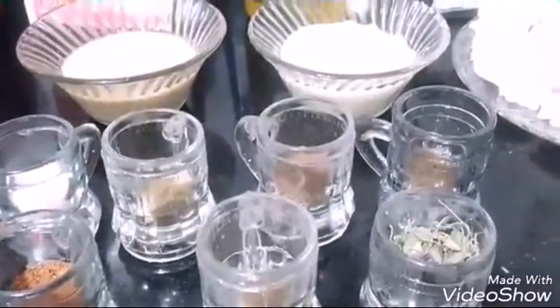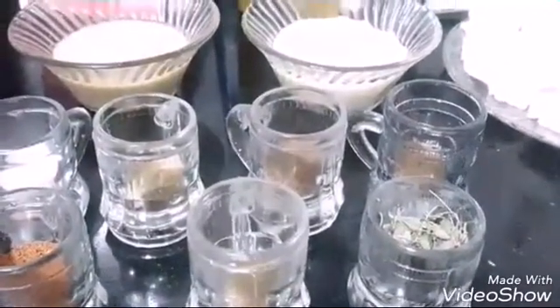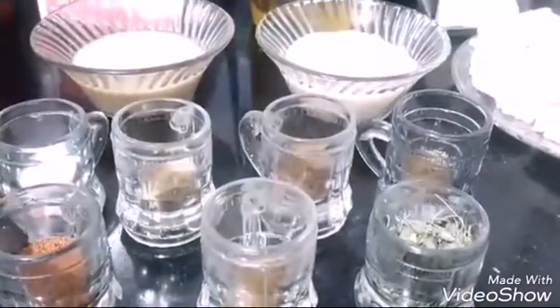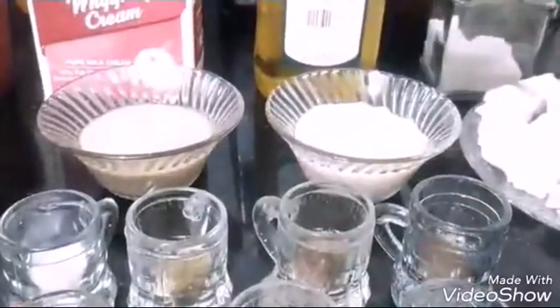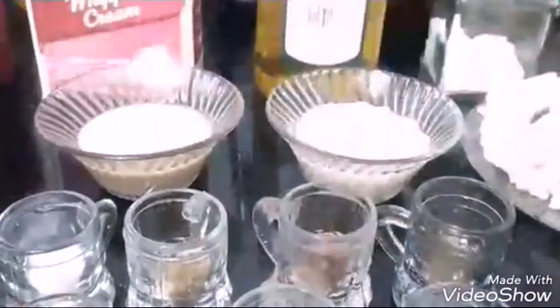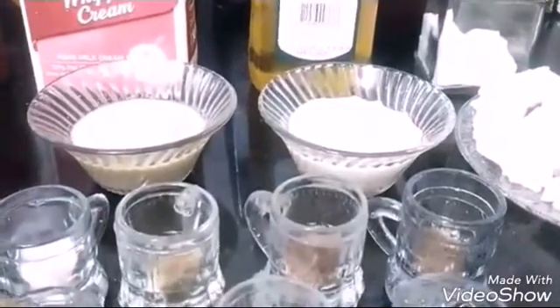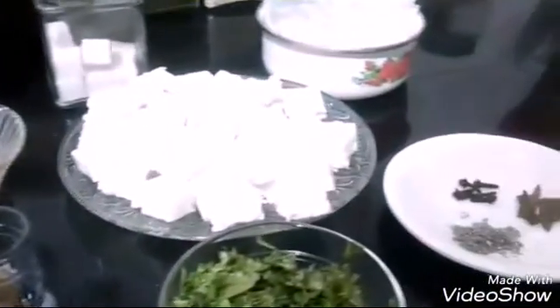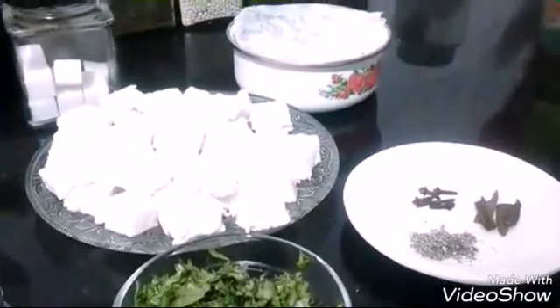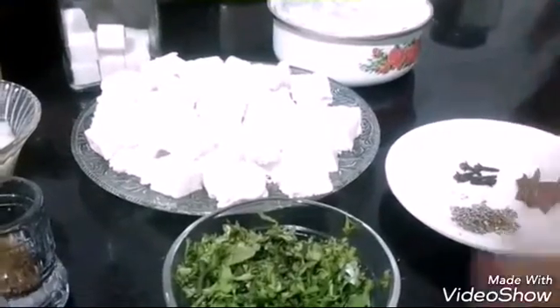So guys, this is my version of preparing butter paneer masala — we usually prepare it like this at home. Apart from that, you can do another thing: you can combine all the ingredients other than the dry spices — tomatoes, onions, ginger, garlic, melon seeds or cashew nuts, cardamom, and cinnamon — all together and pressure cook it. When it cools down, run it in the mixer. But I'll be using my way.